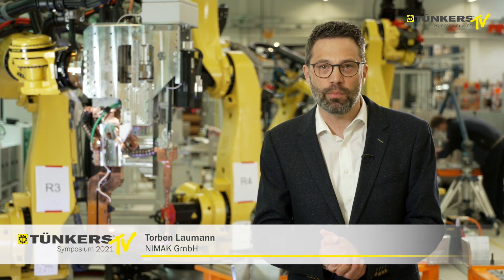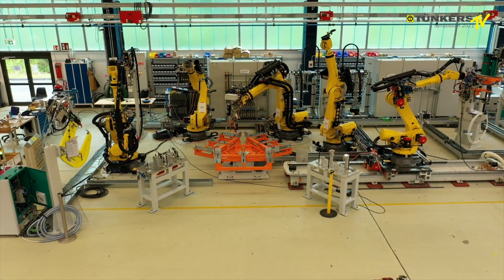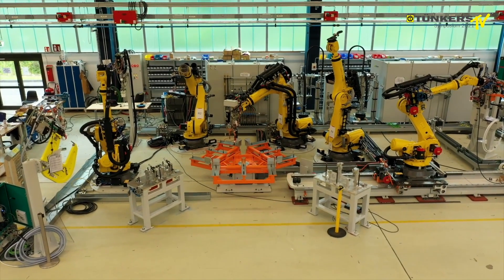Good afternoon, ladies and gentlemen. I would like to welcome you. We're inside of a complete welding cell. This is where aluminium components are welded.